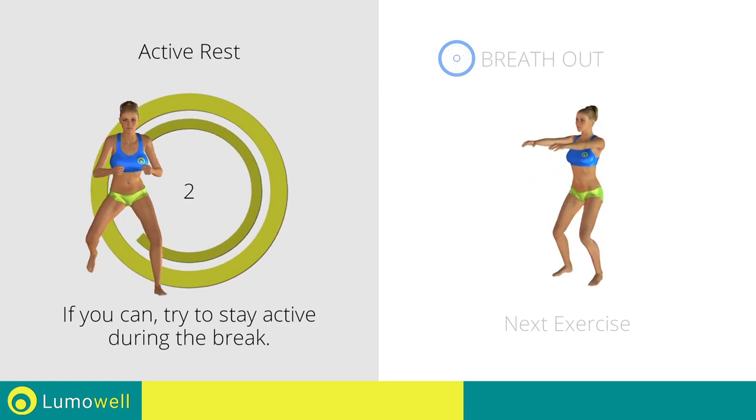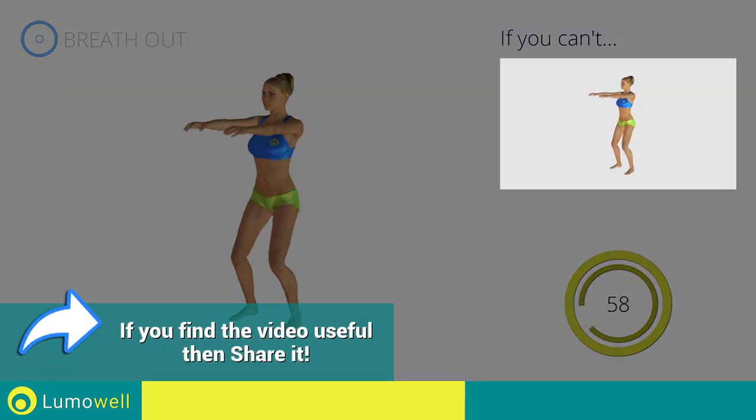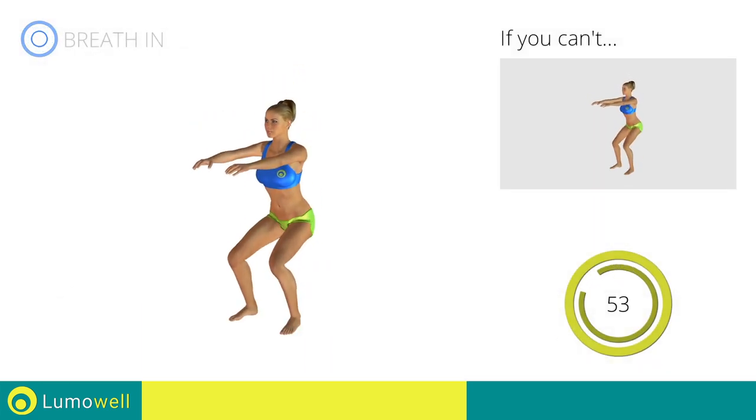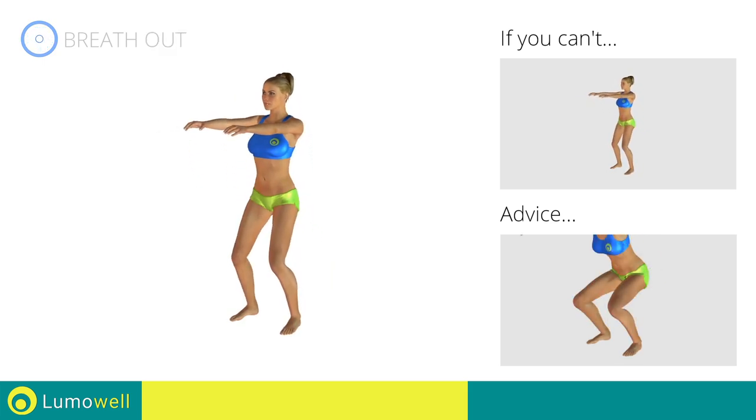3, 2, 1. Go! If you are unable to complete this movement, bend your legs less. When performing the descent, be sure not to exceed your toes with your knee.